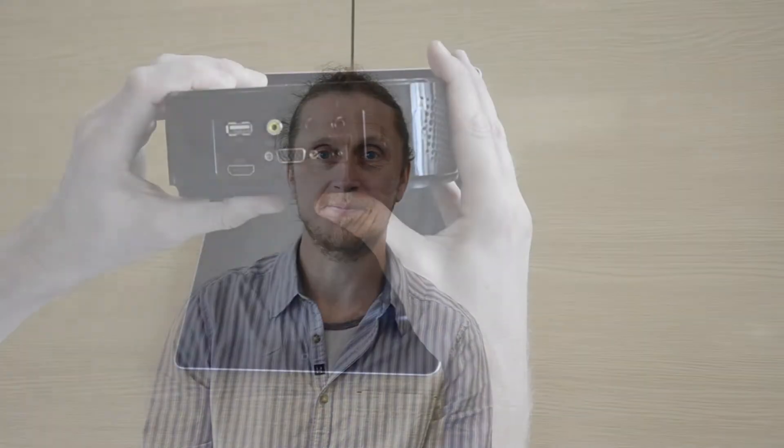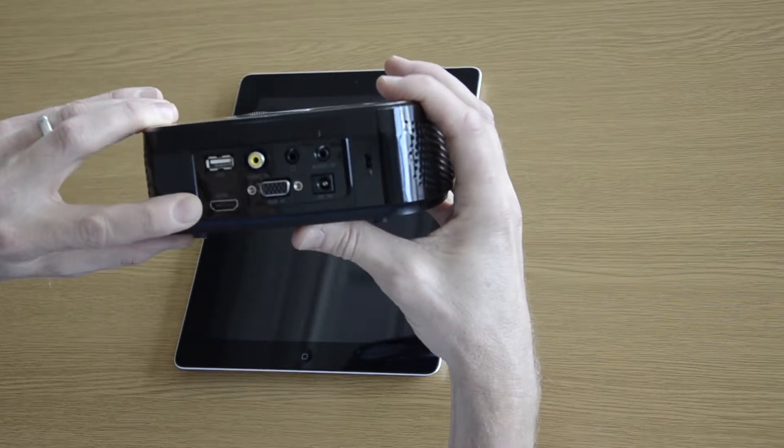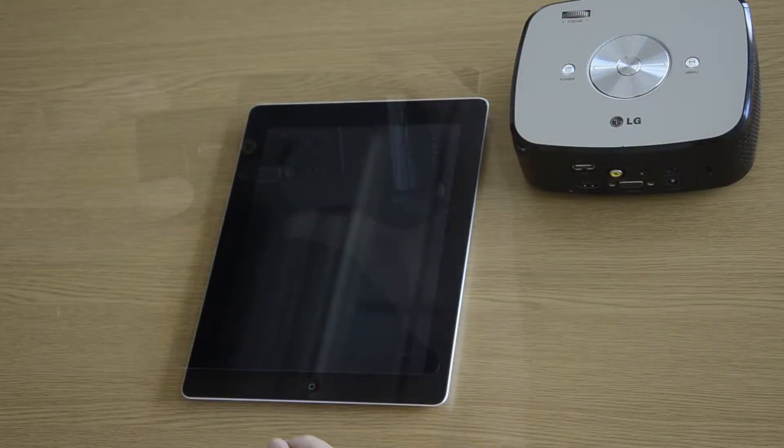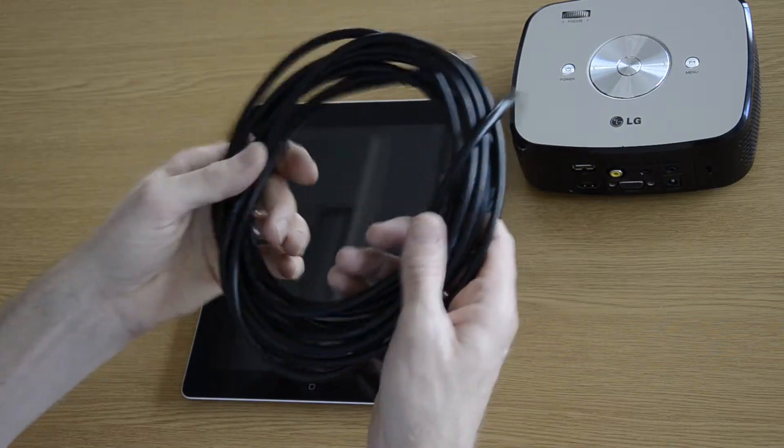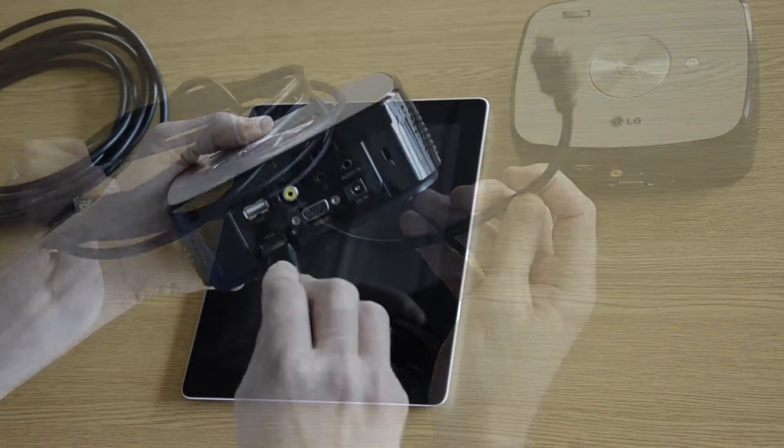In this video we're going to show you how to connect your iPad to a projector. Most projectors will have an HDMI socket. First we'll show you how to use the HDMI socket. For this you'll need your HDMI lead, and you plug this into the back of the projector.